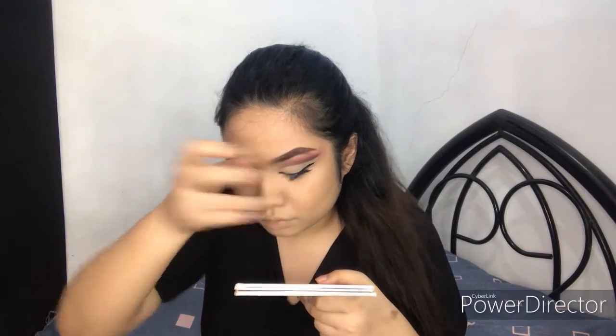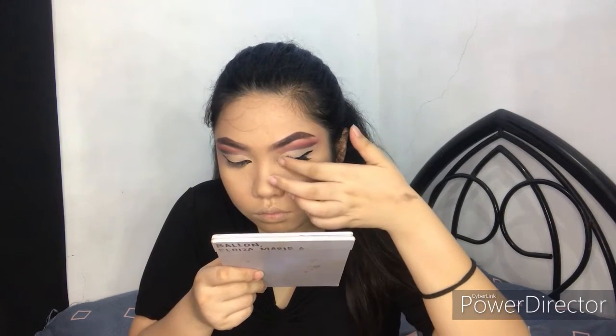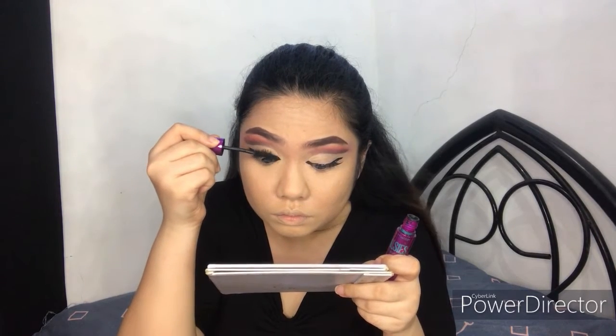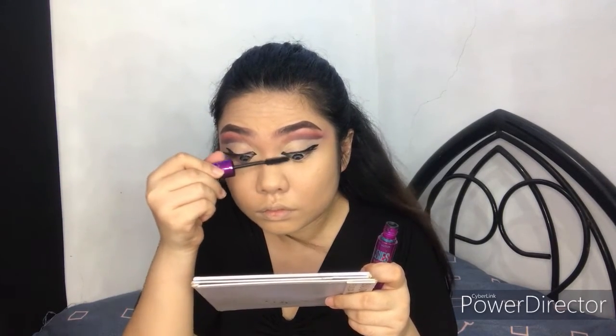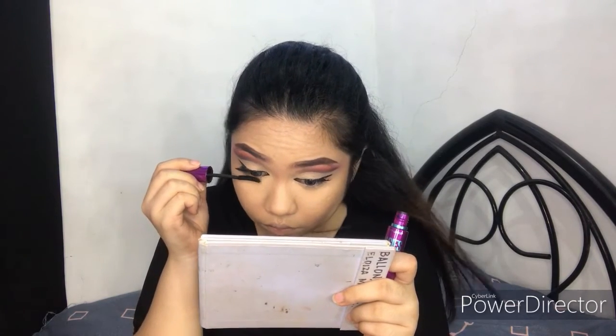Same goes for the other side. Since I've put my wing eyeliner on, I'll be putting on my false eyelashes — these are Taiwan lashes. To blend the false eyelashes with the real ones, I'll be using a mascara. I also extend my eyeliner inwards to tie it together.